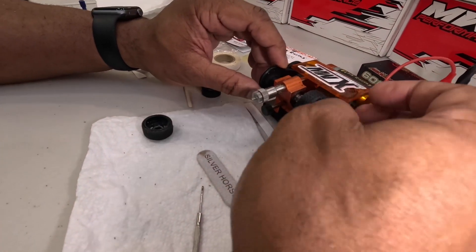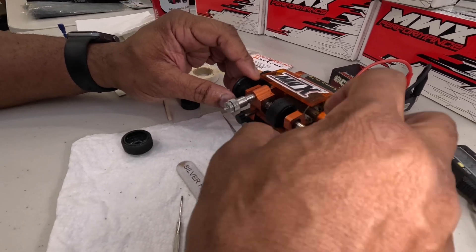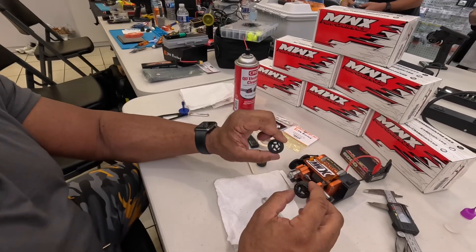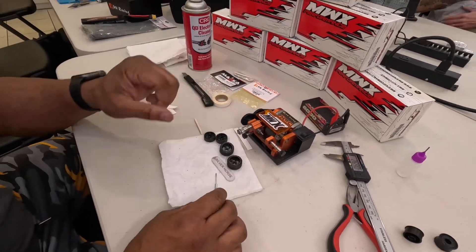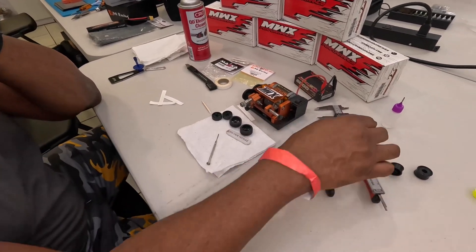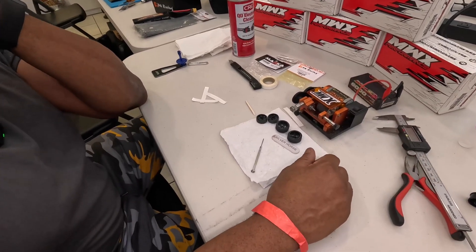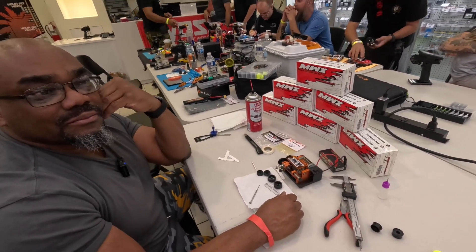And how do you know you've done it enough? Just by look — you can just look at it and see where it's at. And that's it. Tire's done. So we just glued, tapered the edges to calm down the car. Is there ever a scenario where you don't want to round off the edges? Really no — I always try to round them off. Awesome.